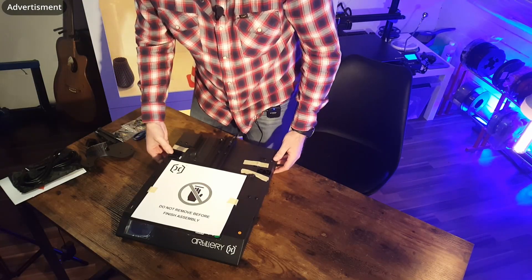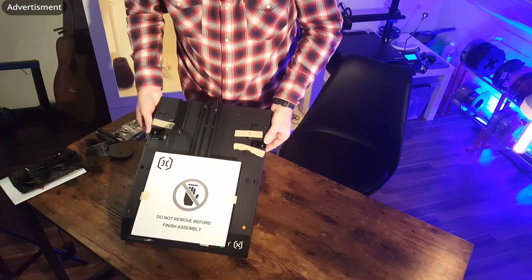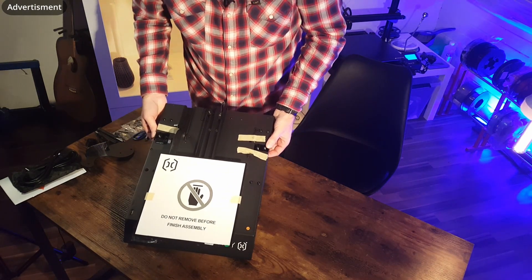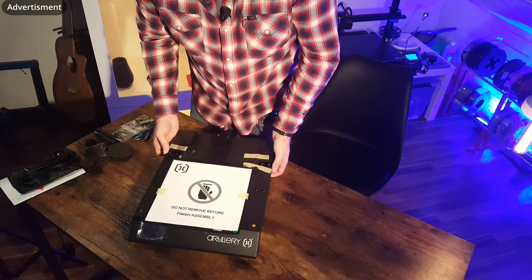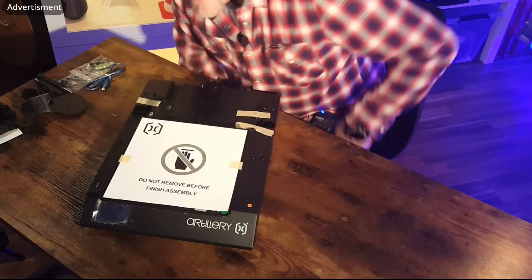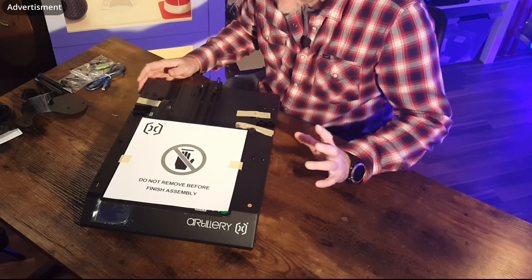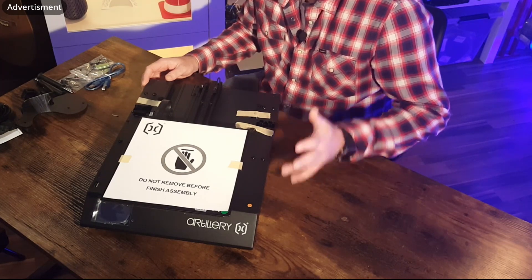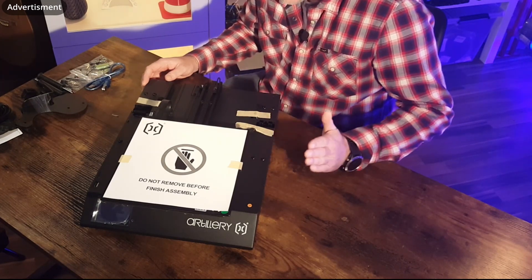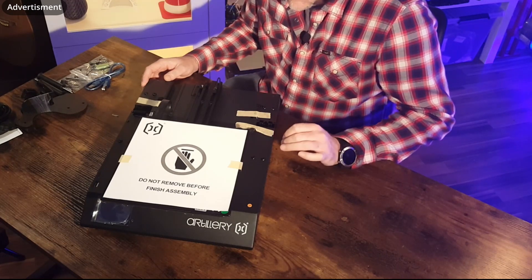Here we have the printer base. The screws are already inside, which will make it much easier for beginners. In my opinion, that's something I really like. They make it so easy for beginners to install this printer. It's like the old Genius but better — really improved on that side.